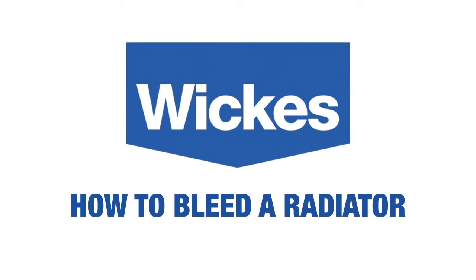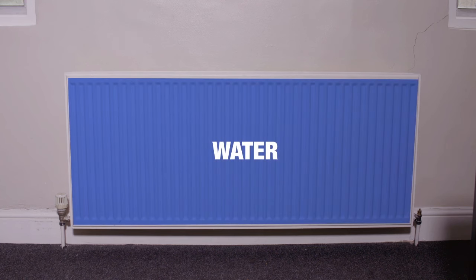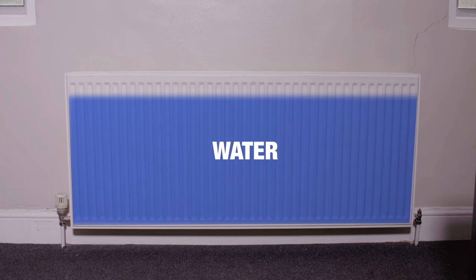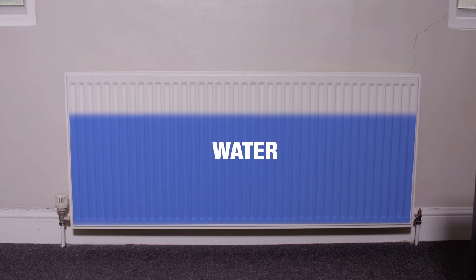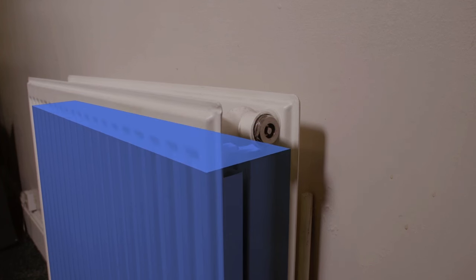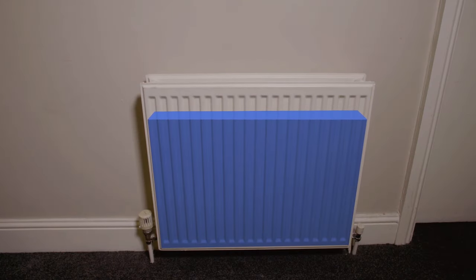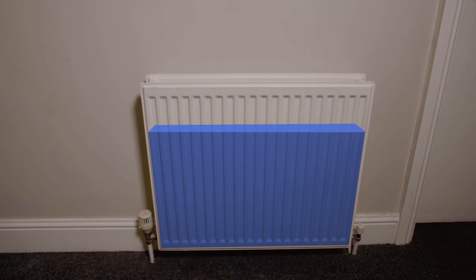How to bleed a radiator. Over time, air can seep into your central heating and will tend to bubble up to the top of your radiators, especially upstairs. This air can affect how efficiently the radiators heat your rooms. Radiators can also be noisy when filled with air.